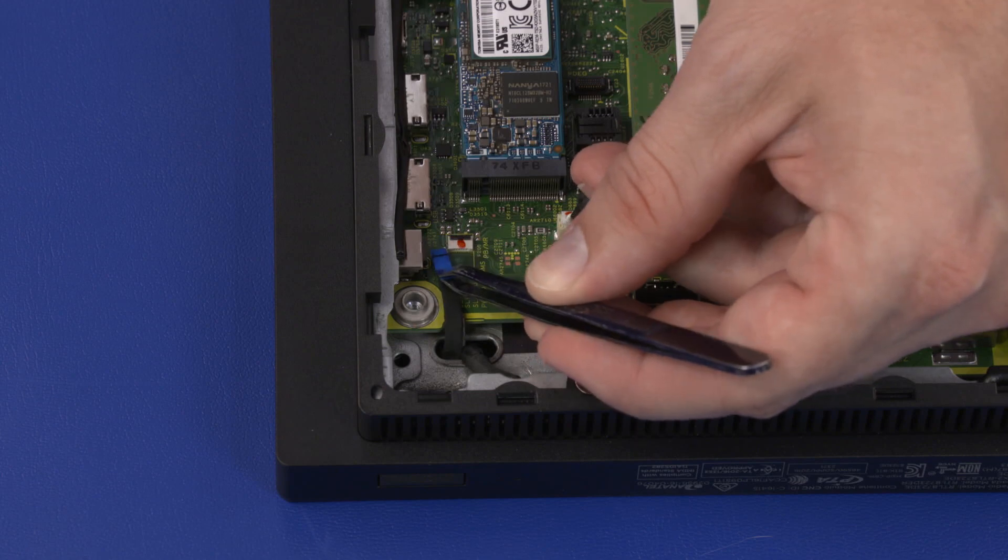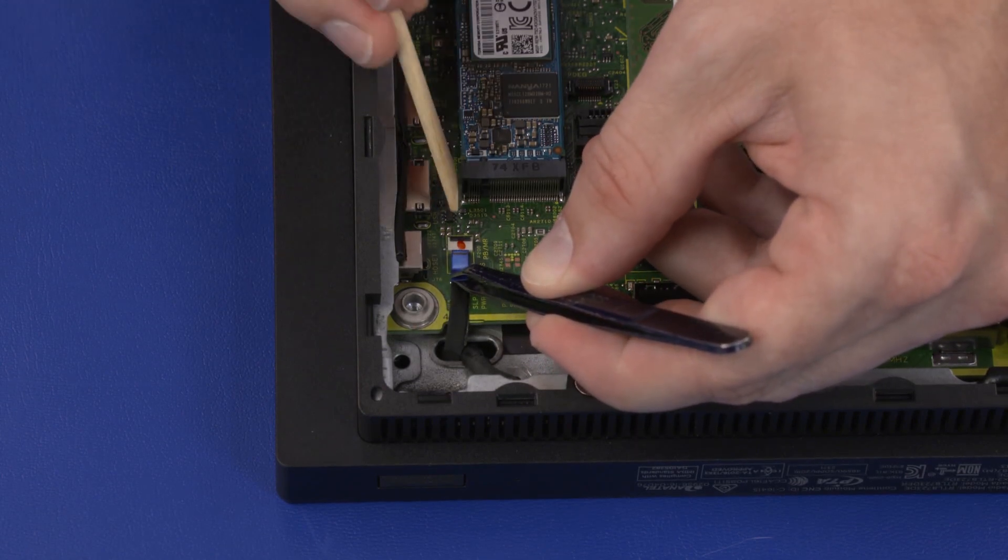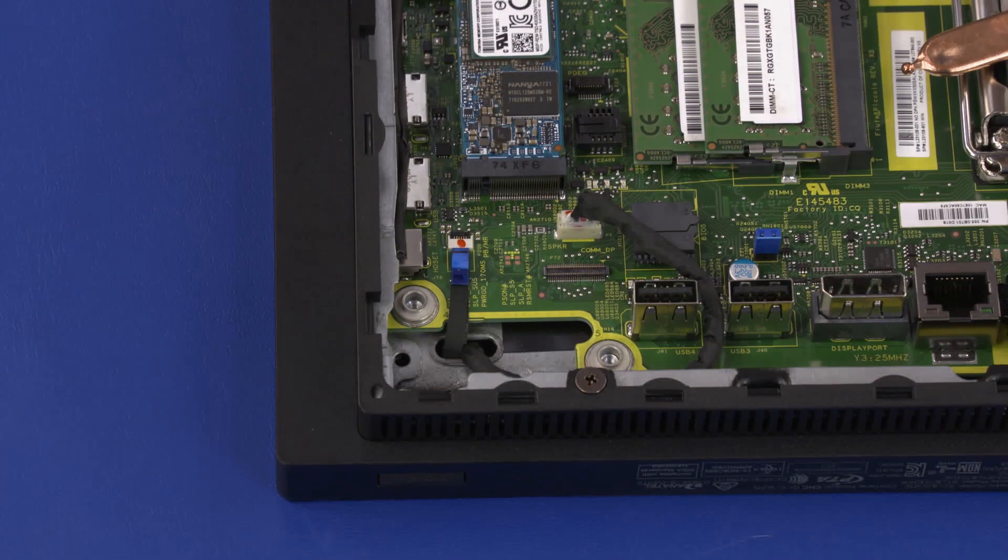Insert the power button board ribbon cable into the power button board ZIF connector on the motherboard and press the locking bar down to lock the cable into place.